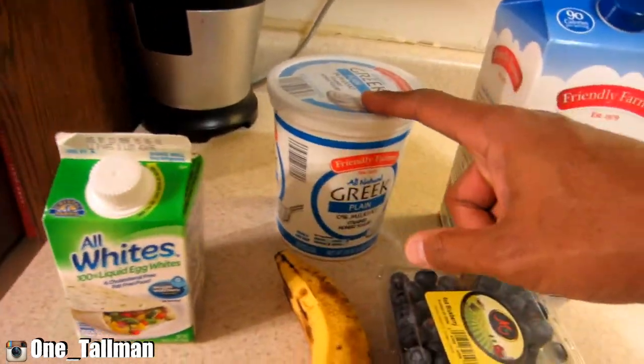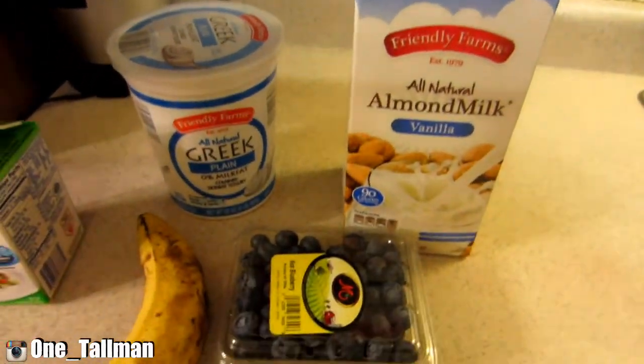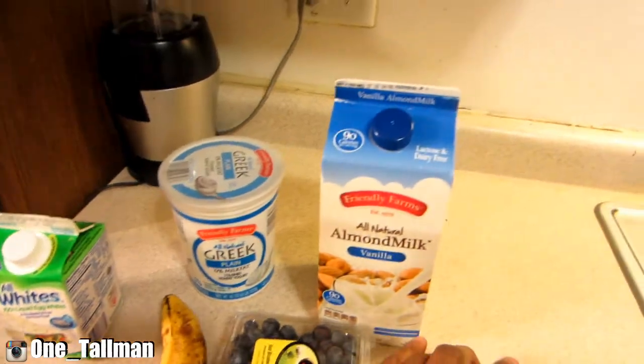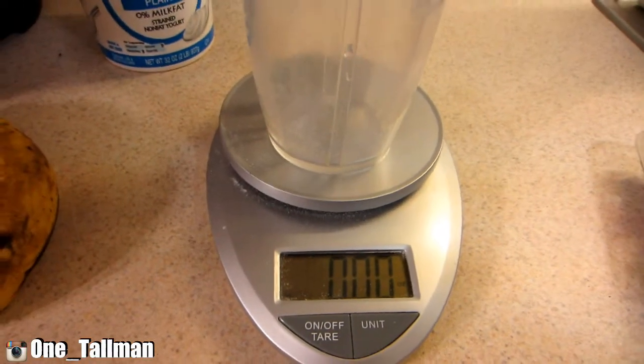We're gonna use egg whites, Greek yogurt, one banana, some blueberries, and some almond milk. I'm gonna use my scale to measure everything out because I want about 23 grams of protein.